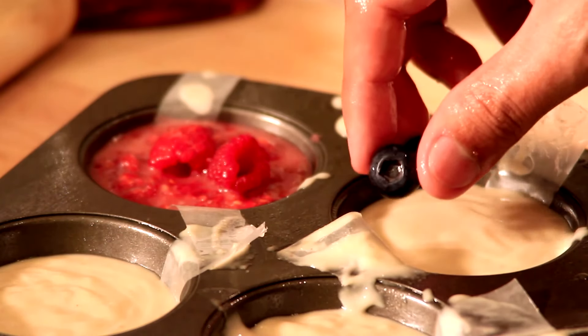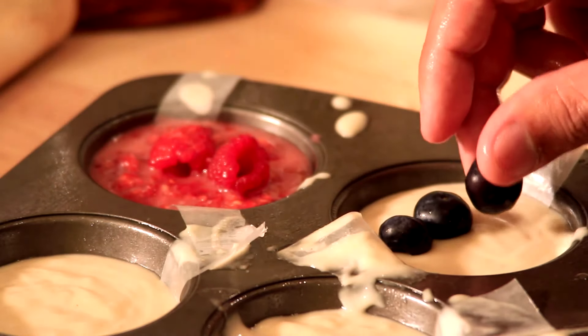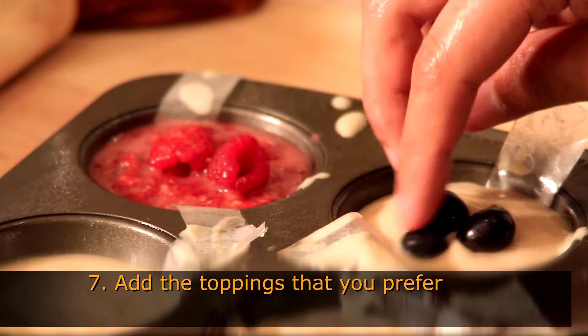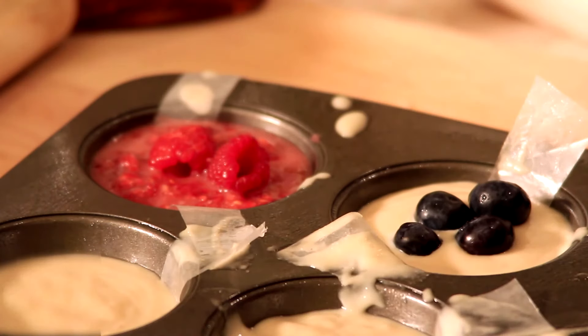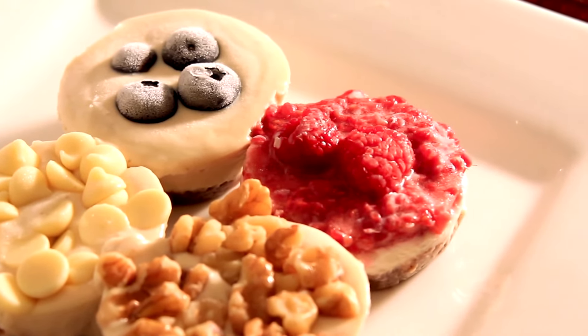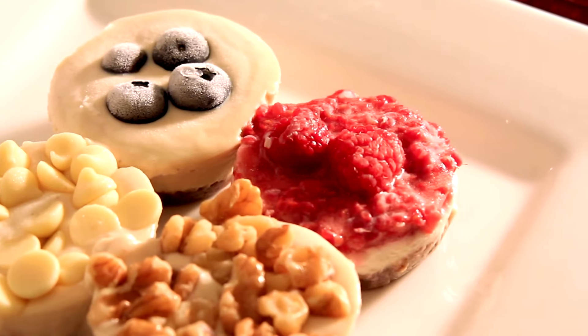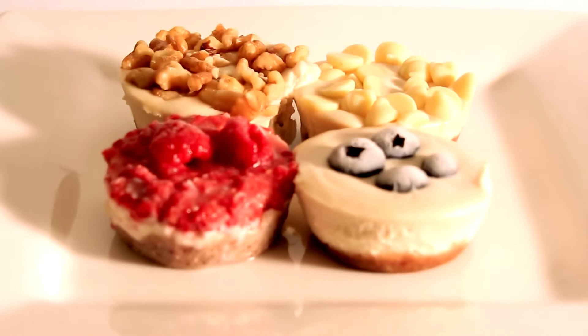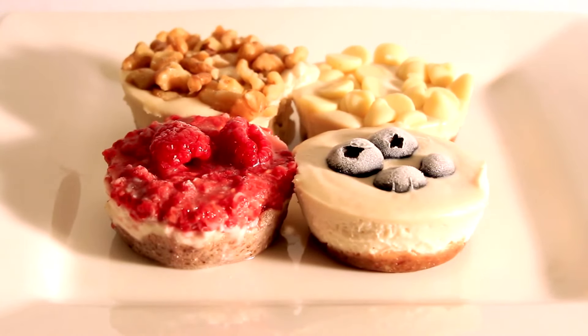I'm trying to lose weight so I stay away from caramel, but you can definitely add walnuts, almonds, vegan chocolate shavings, or any type of berries and fruit like strawberries — anything really. This is just the base for any type of cheesecake you want to make. I recommend removing it from the freezer 10 minutes before serving. If you don't know exactly when you'll serve it, just keep it in the refrigerator — it holds up very well.